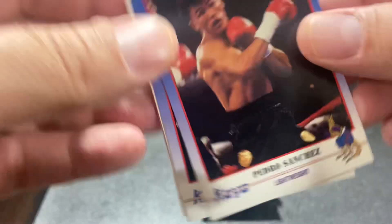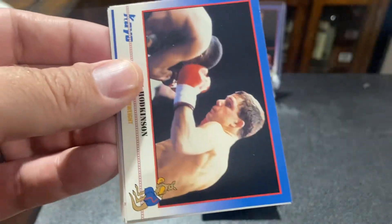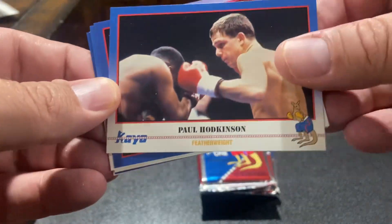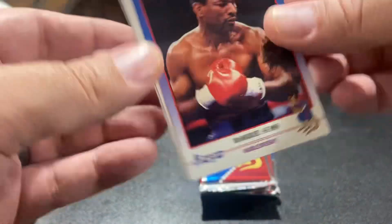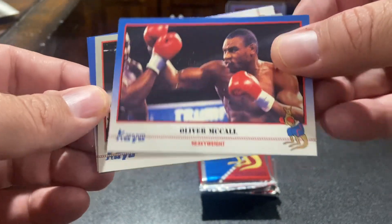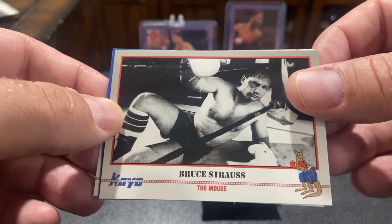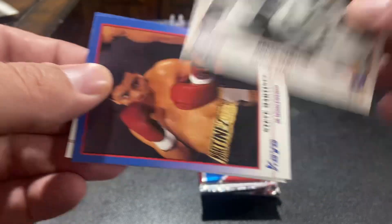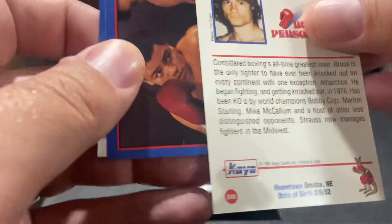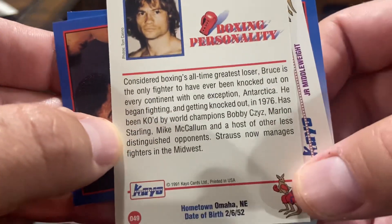Meng Wen Hu. Like I said, a ton of base, pretty large set. I forget how many cards it is — like 280, might be close to 300. Bruce Strauss. The Mouse. I think this guy is the most losing fighter — boxing's all-time greatest loser.